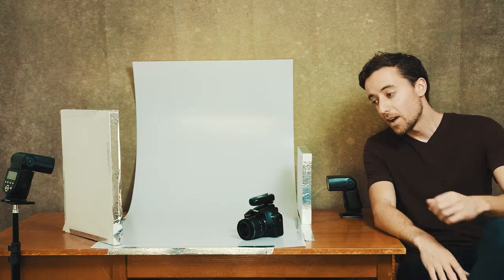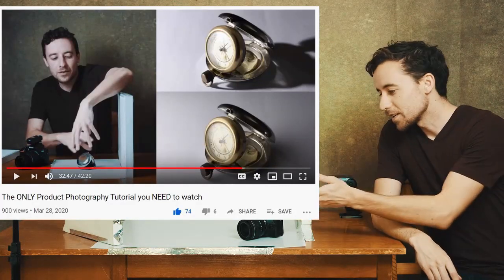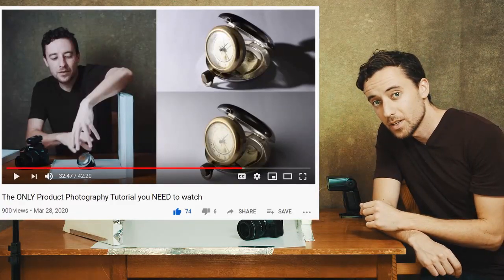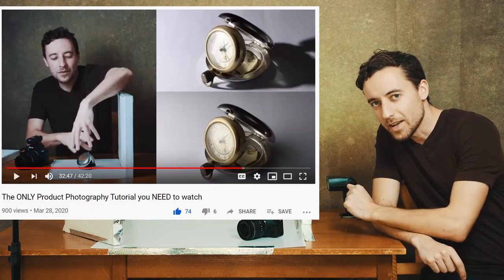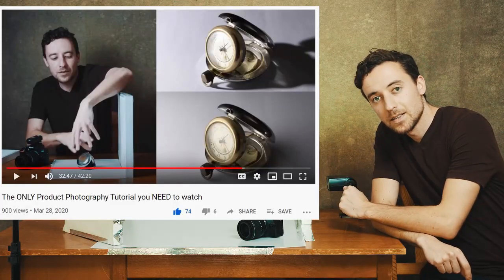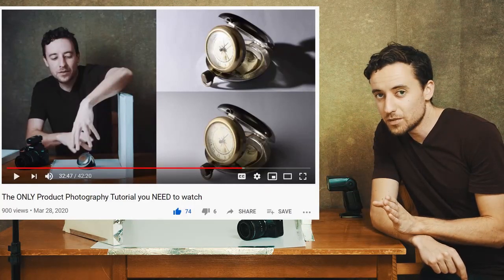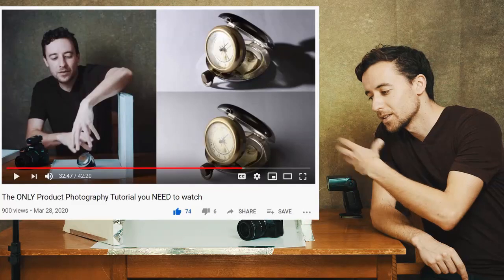In an earlier video I went over a setup similar to this, where we have our camera wirelessly connected to our lights — in this case we're using flashes. The only difference between a flash and a constant light is that a flash only lasts for a blink of an eye, but it's a lot more powerful. If you haven't watched that video first, I recommend you go watch it because it covers a lot of what I don't need to repeat here.